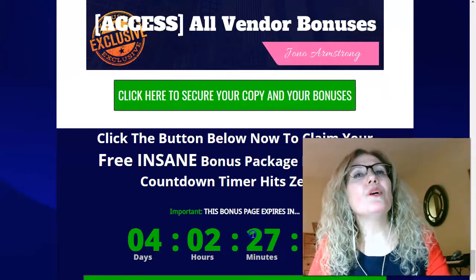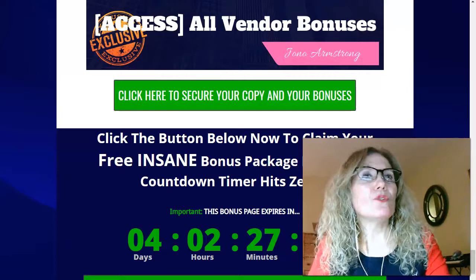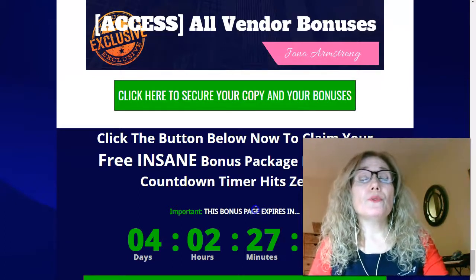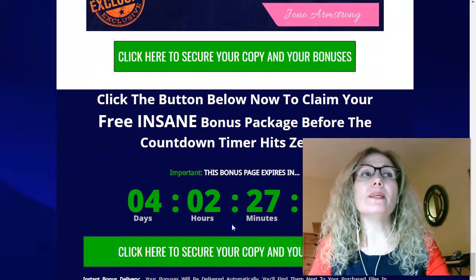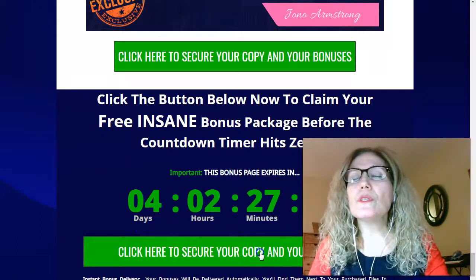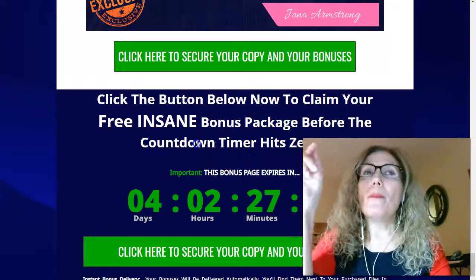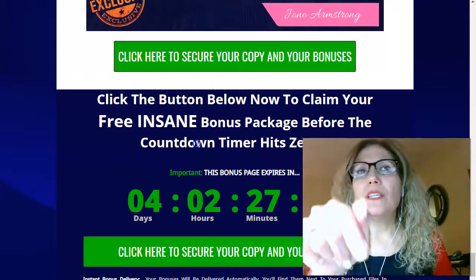I don't want you to miss out on this great opportunity. If you decide to grab this product through my link, you can hit any of the green buttons on this page or use my link below this video.